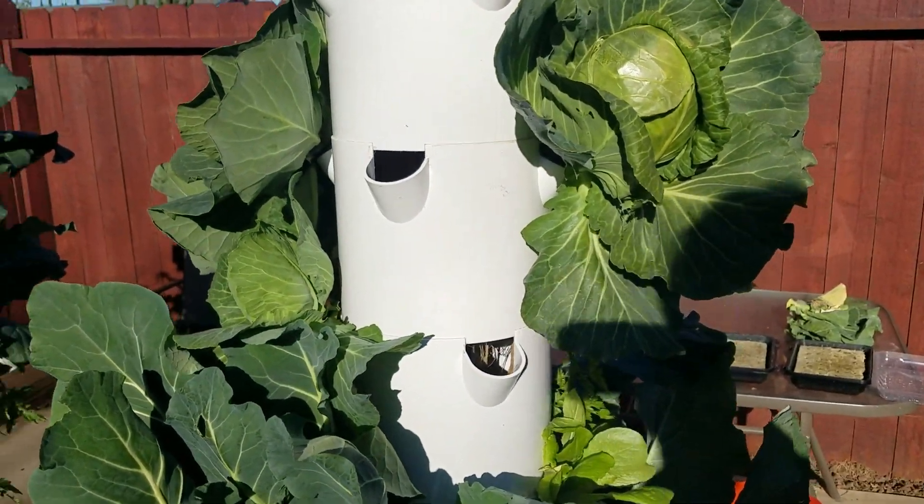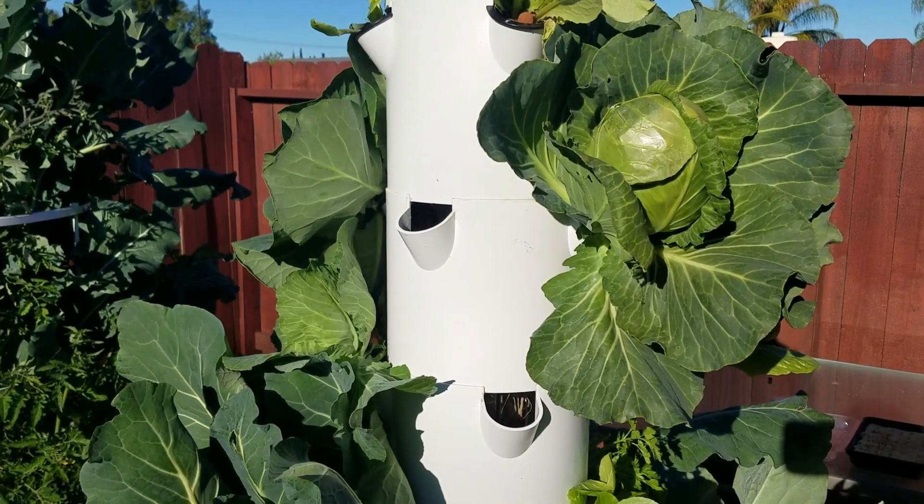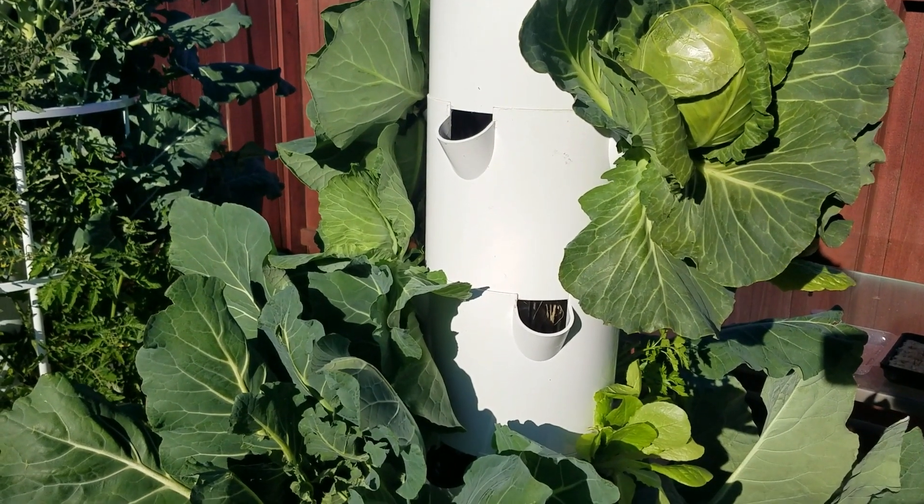Now we have a big gaping hole in the side of our green tower where the cabbage once was, and we are going to have to find something to grow there very soon.